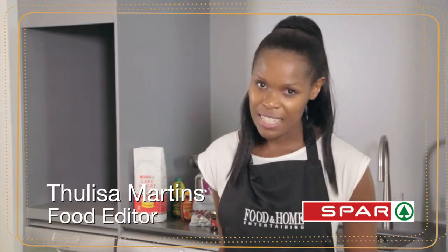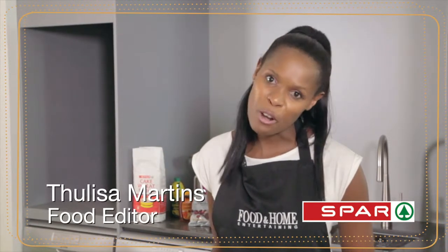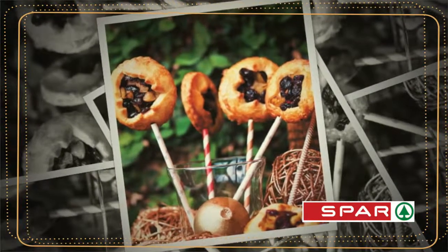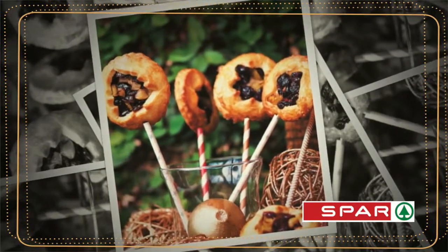Hi, I'm Tuli Martens, Food Editor of Food and Home Entertainment Magazine, and I'll show you how to fill the apple and cranberry mince pie pops.